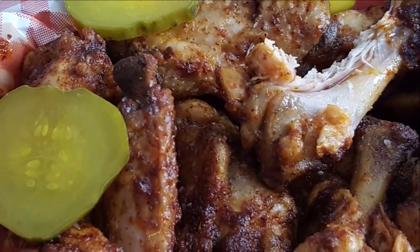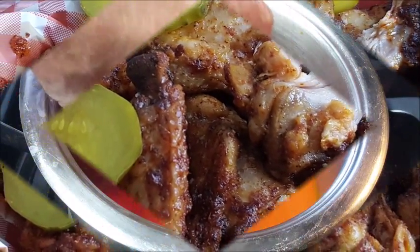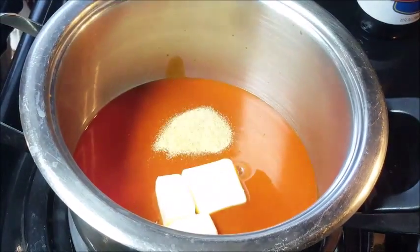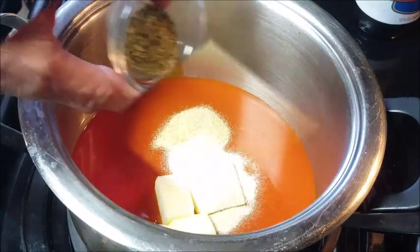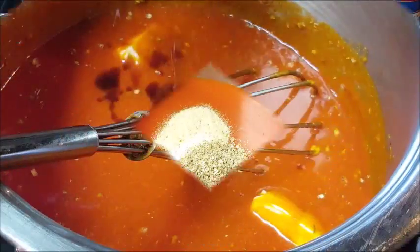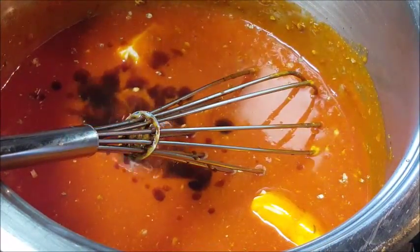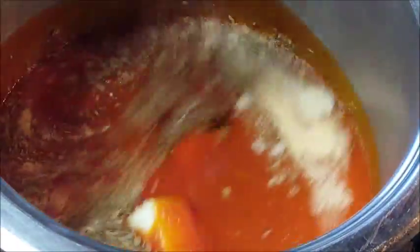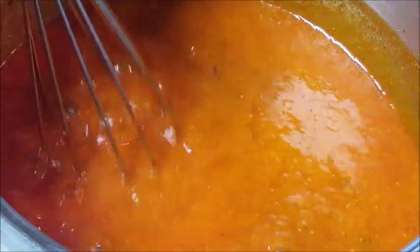Hot, spicy, delicious — let's get started. Pour your hot sauce in your saucepan, add some butter, garlic powder, onion powder, oregano, and a little Worcestershire sauce, then give that a stir. Bring this to a boil, then once it's boiling reduce your heat to low and simmer for five minutes.